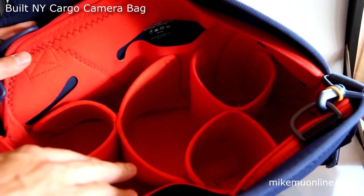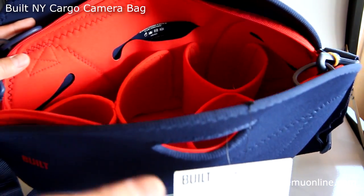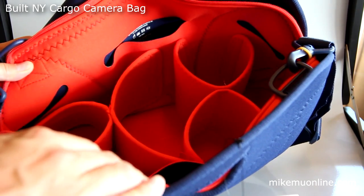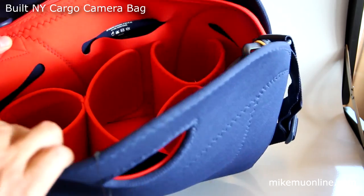Inside, it's got this nice, really bright color. This is the blue and orange combination, so it's really easy to find anything that you might have lost at the bottom. I lose camera filters and lens caps inside bags all the time — this will make it really easy to find them.